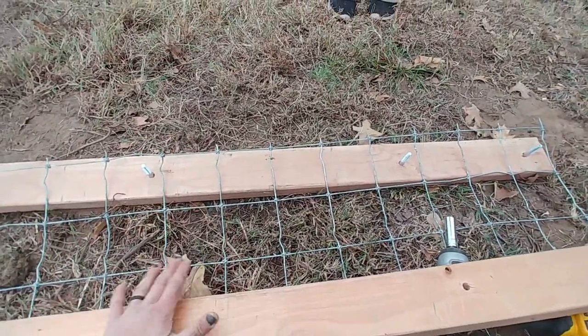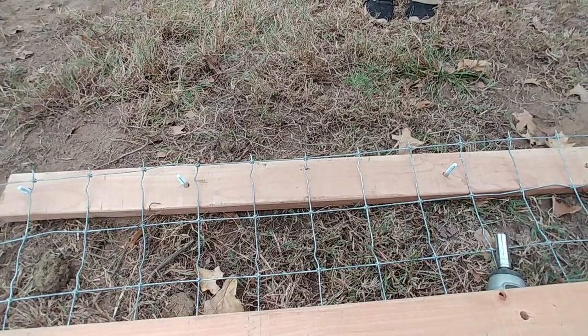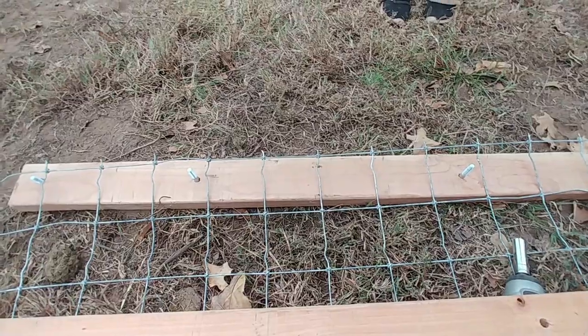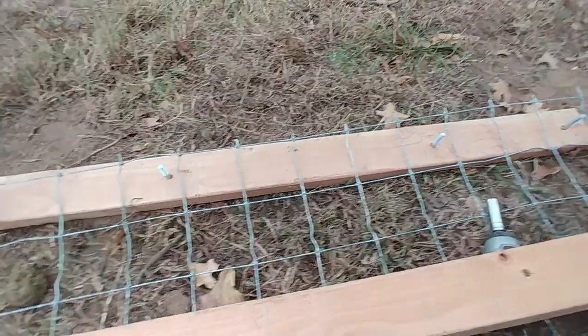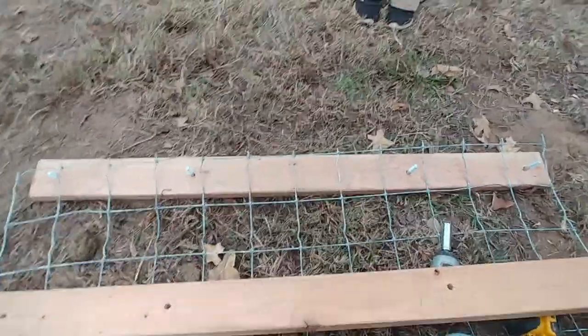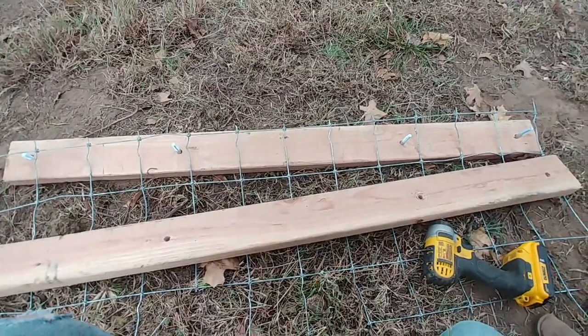Everybody's gonna be using different wire. We used to use just that hog wire where the holes were six-by-six I think, and then get smaller as you go. But you can use it on any wire — you space it out however best you feel. You just put those bolts through and another two-by-four and crank her down.